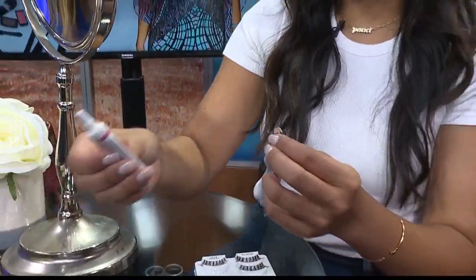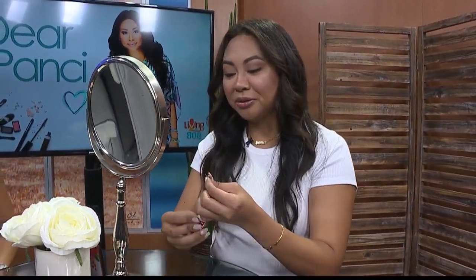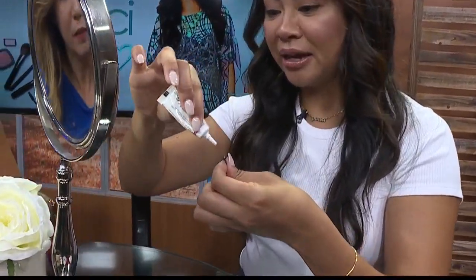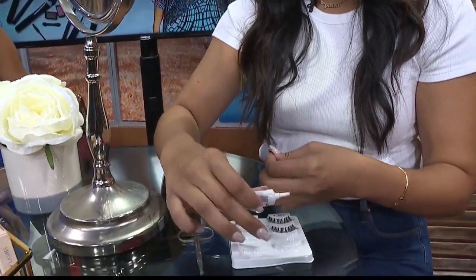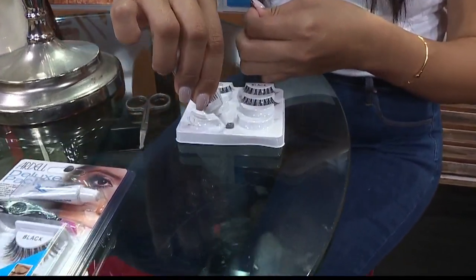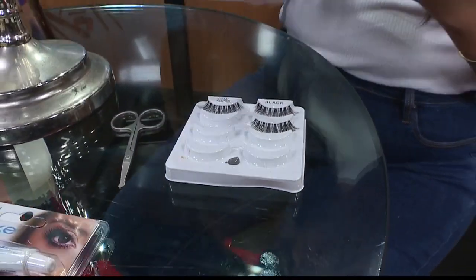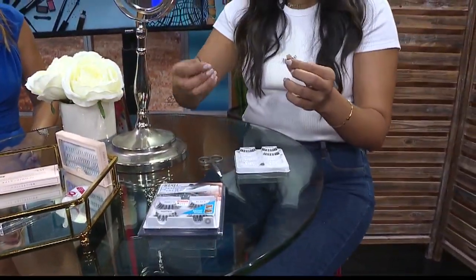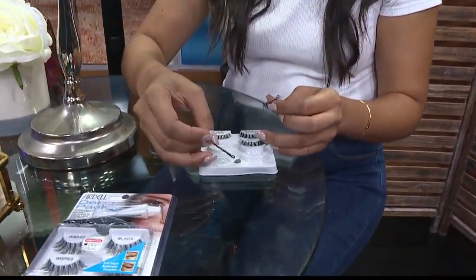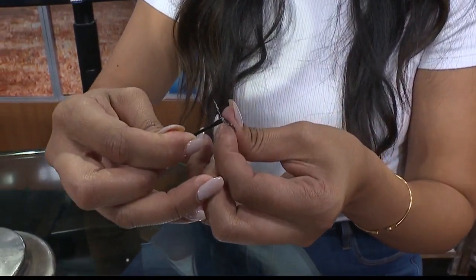A lot of people, if you're a professional, go directly onto the lash. But sometimes that's a whole mess. What I like to do is put a little bit of glue on the tray or the lash container. What happens is the glue starts to get tacky with the air. Then I take a bobby pin — at the end of the bobby pin, I use it as my DIY applicator — and apply it to the lash.